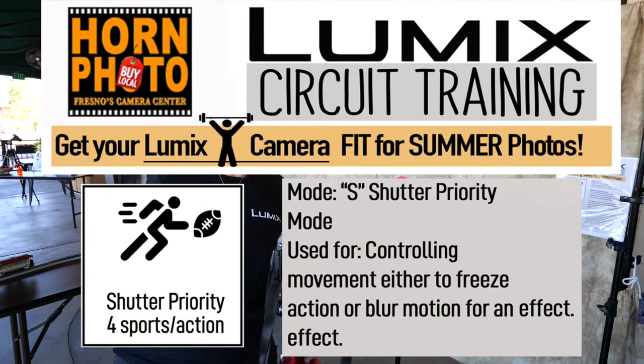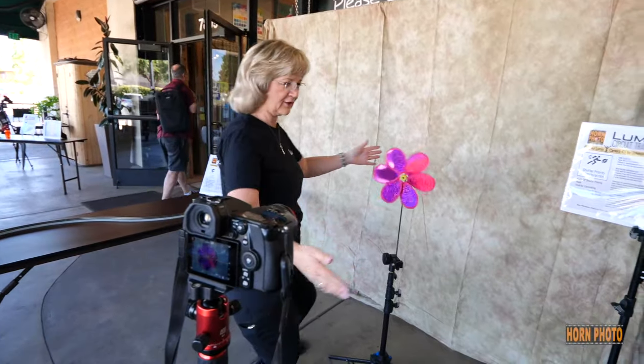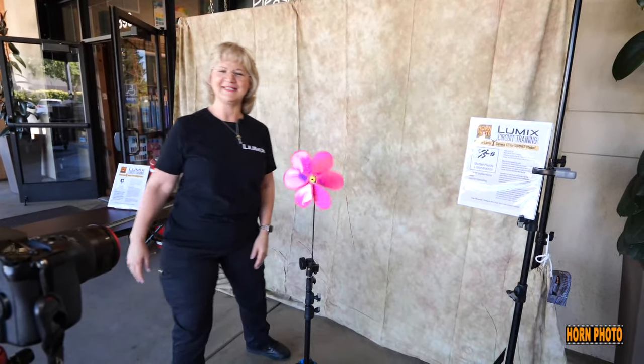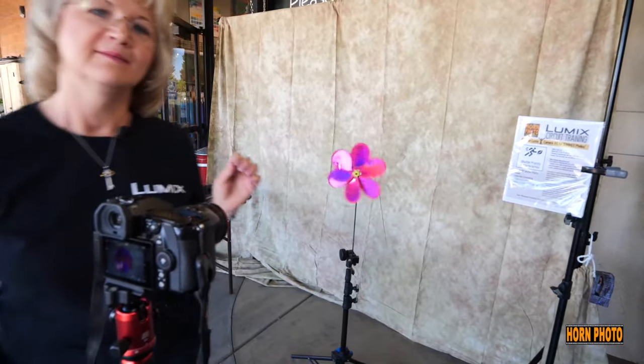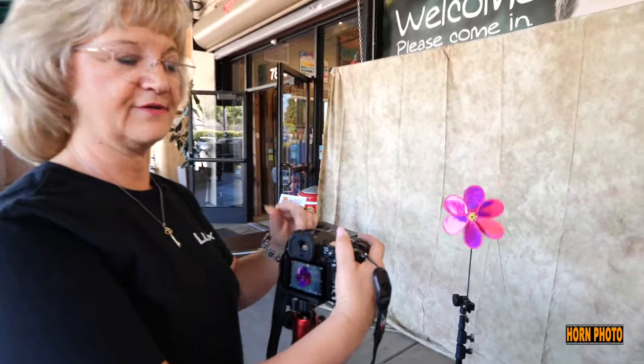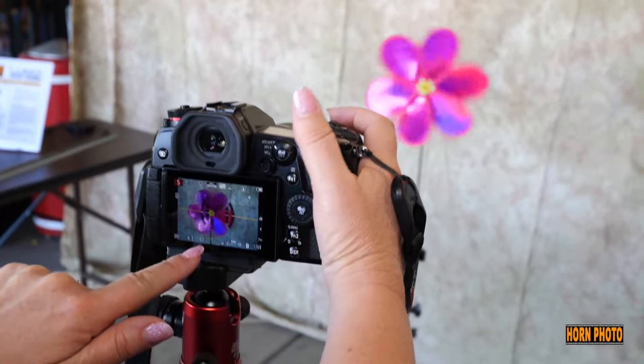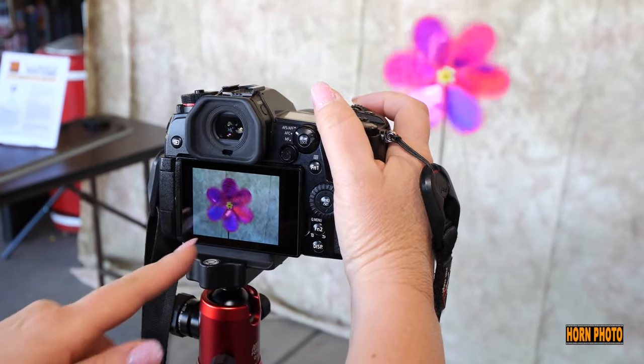We got our shutter priority station. This is for action and movement. We have this little spinner and our awesome little fan. We're going to show you how to capture movement with shutter speed priority. On your Lumix camera, you're going to put it on the S for shutter. This thing is spinning and we're going to put it on a 60th and we'll capture that. Look at it — it's blurred.